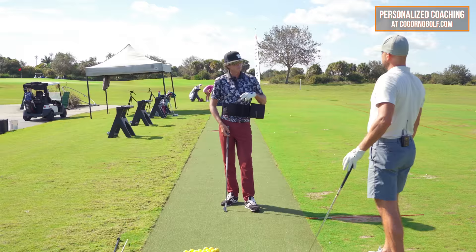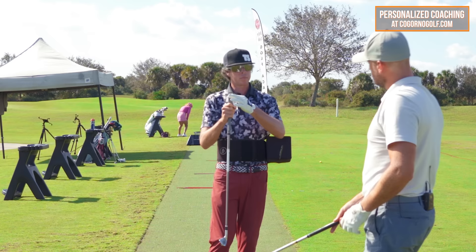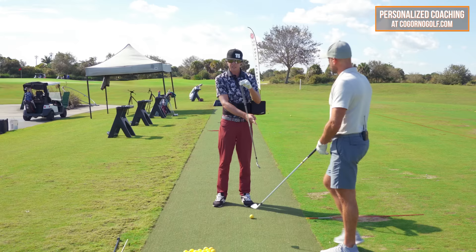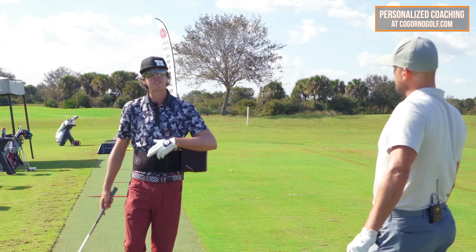The easiest way to understand this is a pendulum. So we have a pendulum — if I start here and let it swing, it starts in an acceleration, and then it looks like it moves into a deceleration up here before it starts to re-accelerate. That's just basic transfer of energy right there.